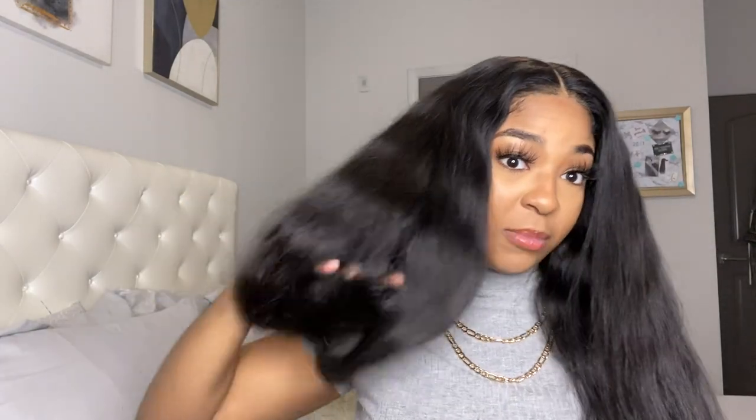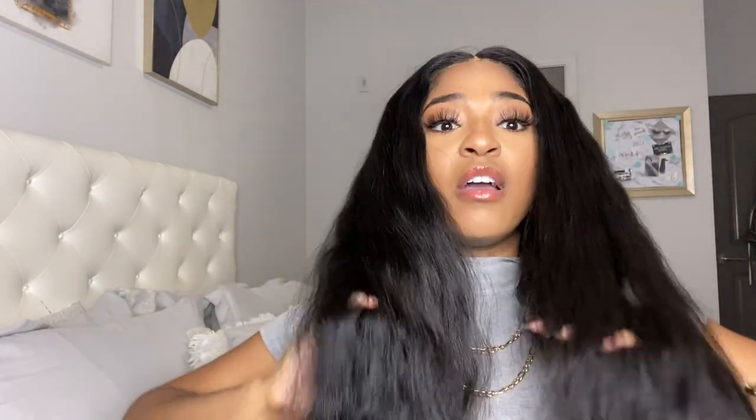I didn't bleach the lace at all — this is just how it is. I just put some makeup underneath. I'm going to give you guys a review on what I think about the crimper after I do the hair, but before I do that I'm going to give you information on the crimper itself.